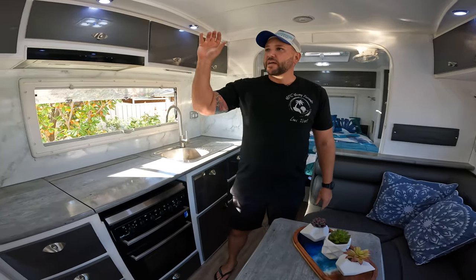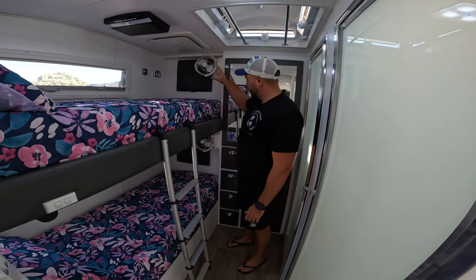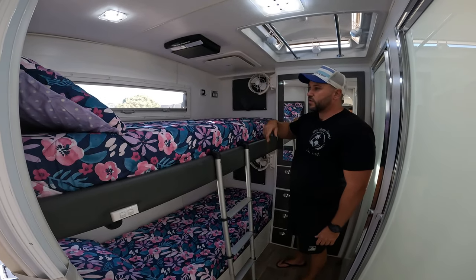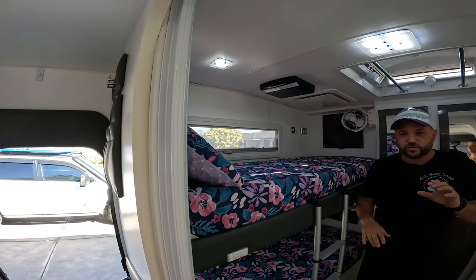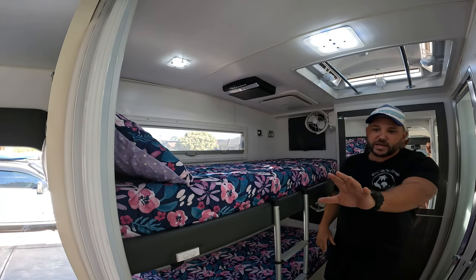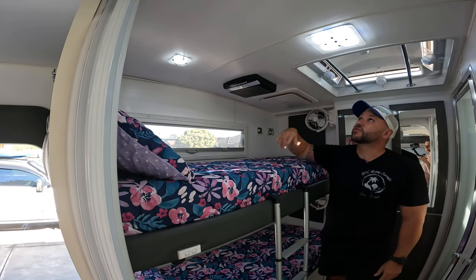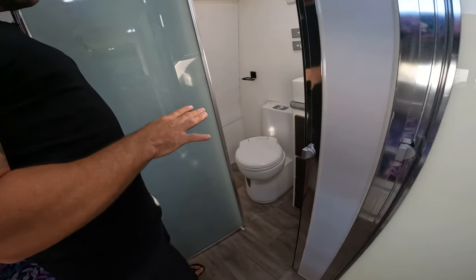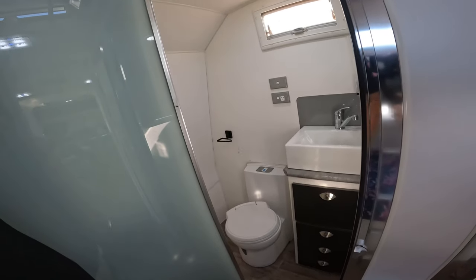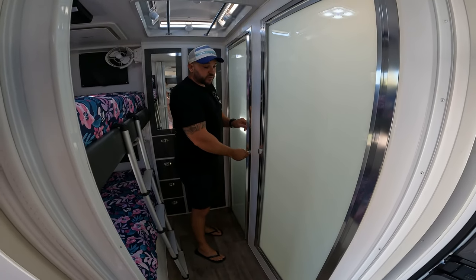Through the next constantina door is the kids' area. We've got dual bunk beds, two Sirocco fans for them, and DVD head units. There's another constantina door so if the kids are sleeping, they've got direct access to the toilet, or mum and dad can shut the door from the lounge side. One of the things the wife absolutely loved about this van is that it has a separate toilet, wash area, and shower. We also have two Thurford cassettes that come with the toilet.